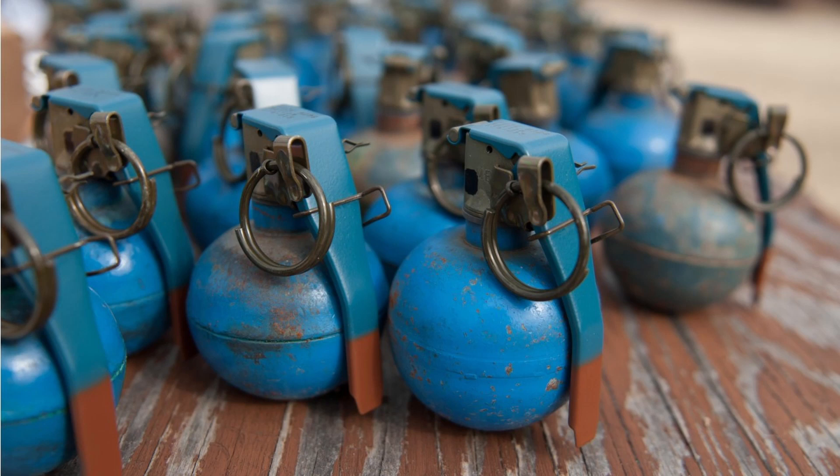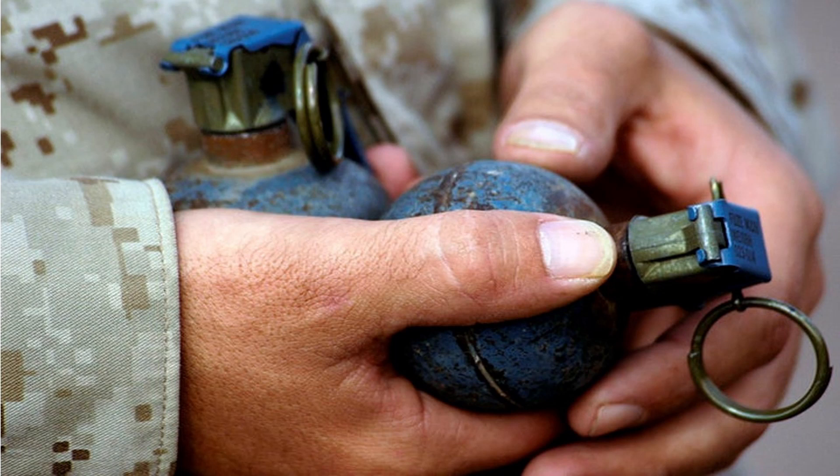The M69 grenade is used for grenade training to safely simulate the M67 grenade. The fuse screws into the body and is replaceable after use. The simulator produces a report and small puff of white smoke when employed. The M69 has a blue painted lever and a blue body with white markings, hence the nickname among many Marines as a "blue body." This is to indicate that it is a safe practice grenade rather than a live fragmentation grenade like the M33 or M67.